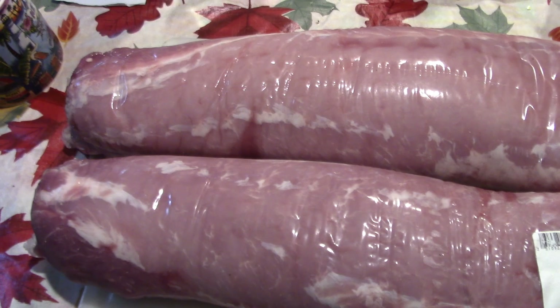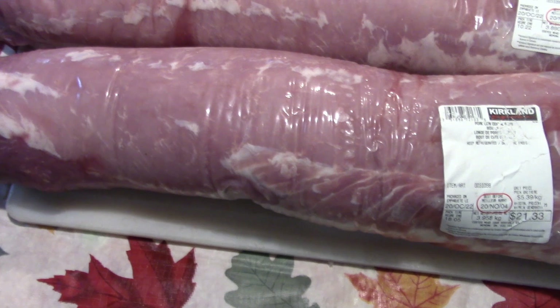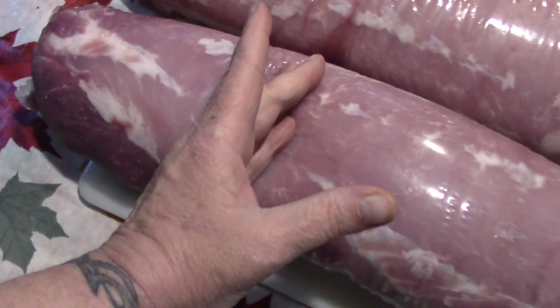I'm going to cut these up. Y'all have requested a video of what I'm going to do with them, so I'm going to cut them all up. I'm probably going to put this end into roasts — one for supper, one for the freezer. Alright, let's get to it.